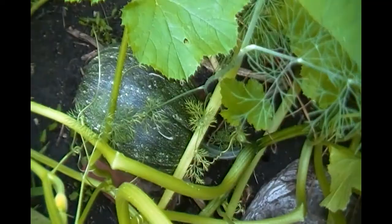This one right here is doing okay, and this one over here is getting pretty darn huge.